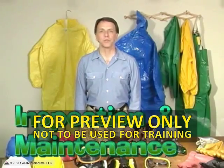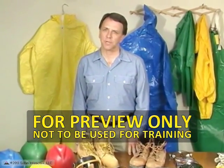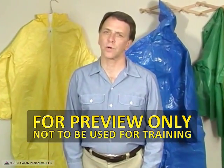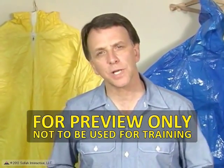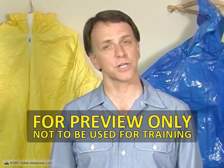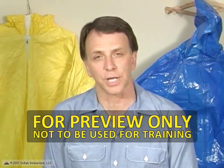A final word about keeping your personal protective equipment clean and in working order. It is important that all PPE be kept clean and properly maintained. Cleaning is particularly important for eye and face protection, where dirty or fogged lenses could impair vision. PPE should be inspected before and after each use. In addition, it should be cleaned and maintained at regular intervals so that it can continue to provide the required protection.